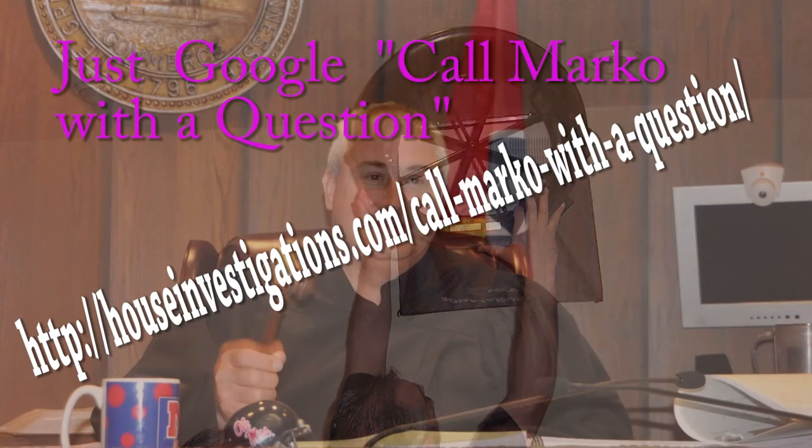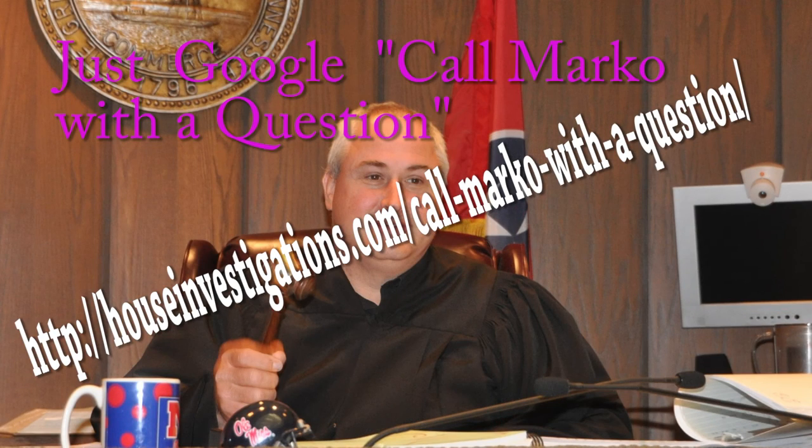If you have any house problems with stains, moisture, odor, noise, cracks, material failures, structural issues, or any other house problem you want solved, you can Google 'Call Marco with a question' — that's Marco with a K, not a C. A small $20 fee will apply.